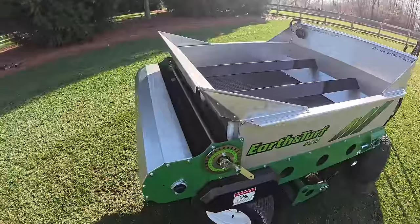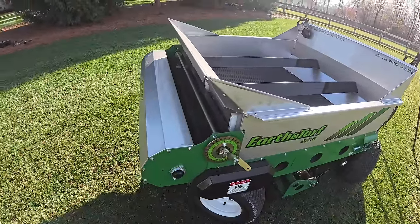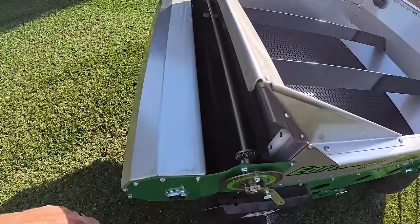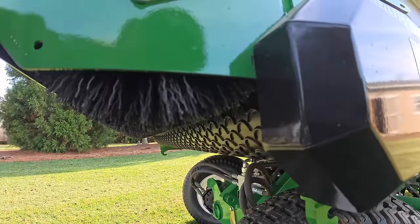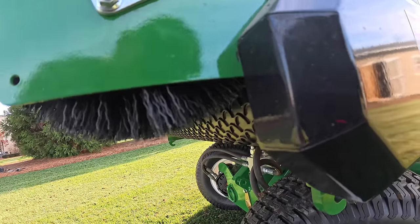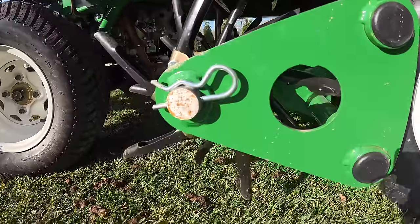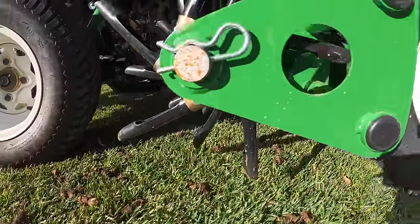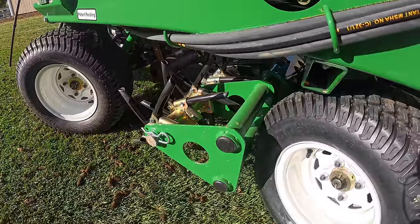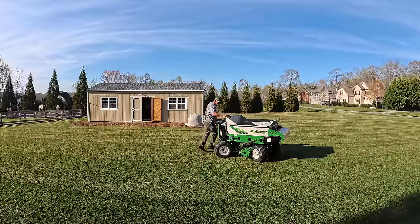The gate controls the amount of material you put down, and of course your speed has a lot to do with it too — the slower you go, the more you'll put down depending on where the gate's opened, so you have to play around with it and get your calibration rate dialed in. This brush right here also spins — that's what helps fluff it out and make it go down nice and smooth. And one of my favorite features is there's a 48-inch core aerator right there. You can plug and put the material down at the same time. Oh, and it's got a cup holder.